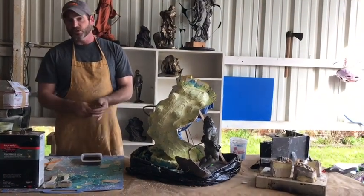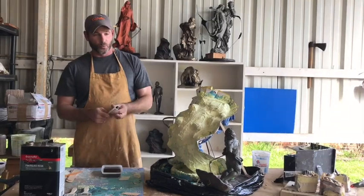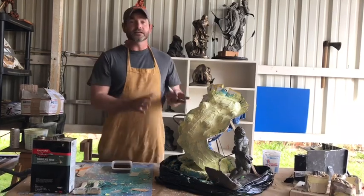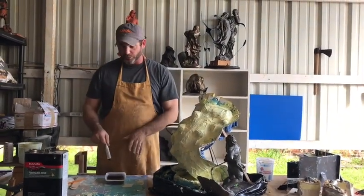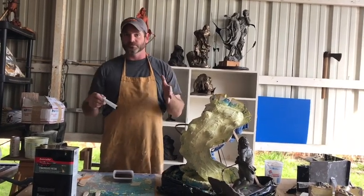If you put too much hardener, you'll only have about five to ten minutes of working time. This stuff stinks to high heaven — don't even think about bringing your sculpture anywhere near the house when you're working with this stuff.